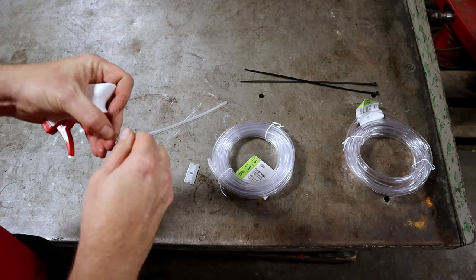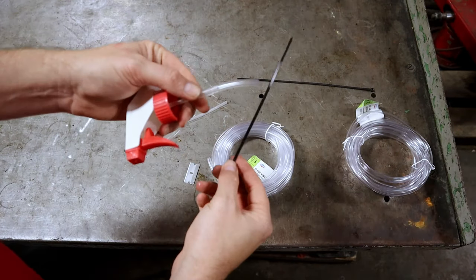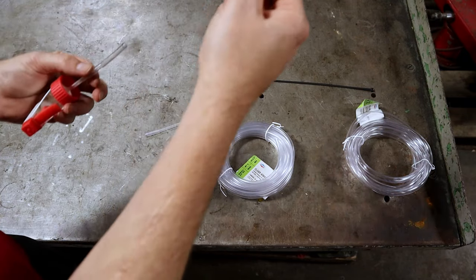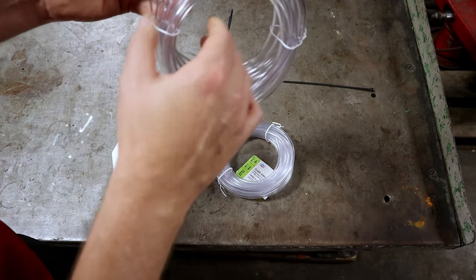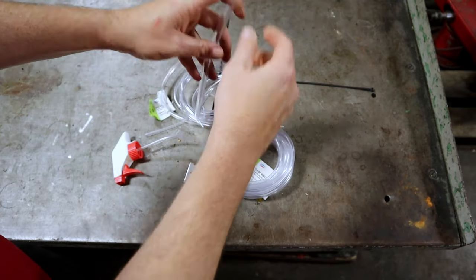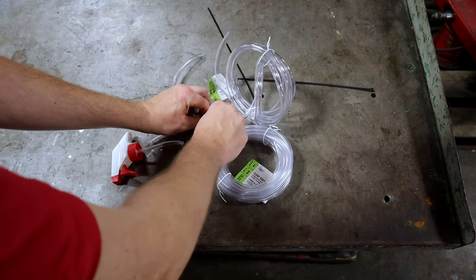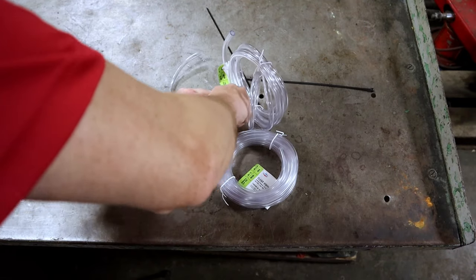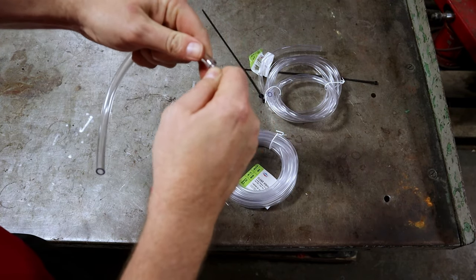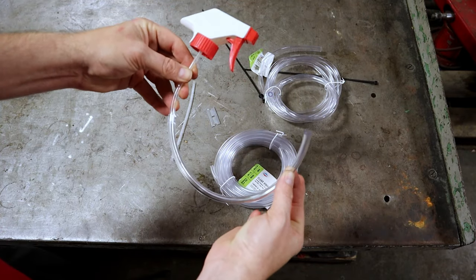I want to use clear hose so I can see the brake fluid come out of the car. I put this on there and give it a little twist. If needed, I can use a zip tie around here to make sure it's airtight — we don't want any air in here. You can also use shrink tubing to prevent any air leak. I'll cut about nine inches of the larger tubing and insert it, making sure it doesn't crimp. That's our tool assembled.